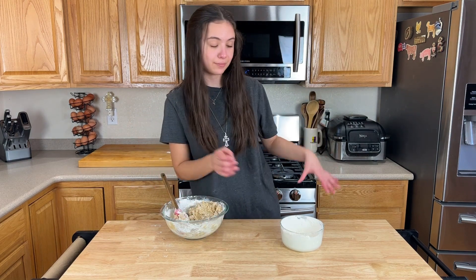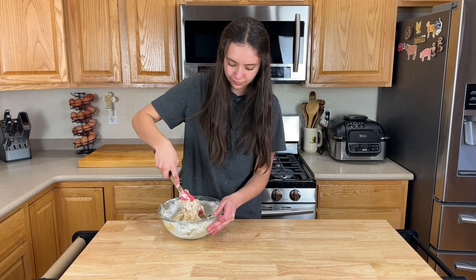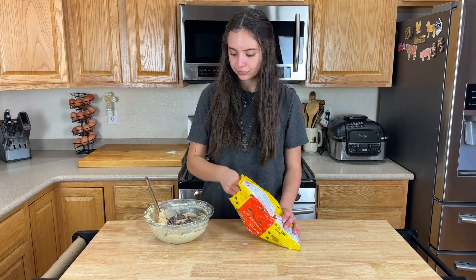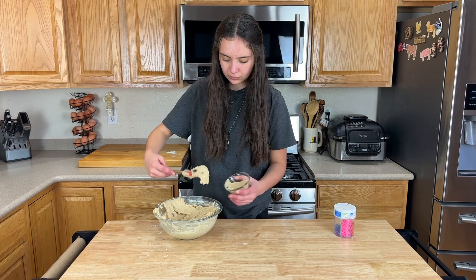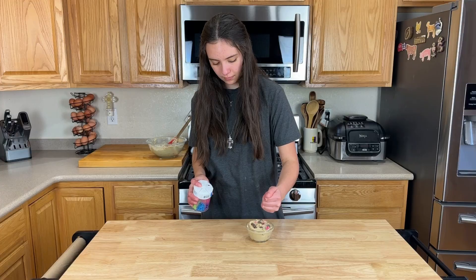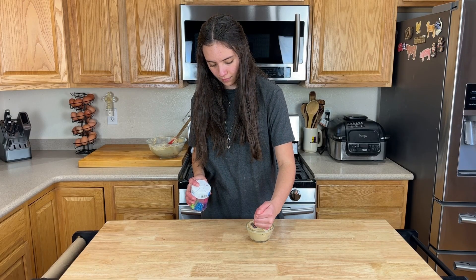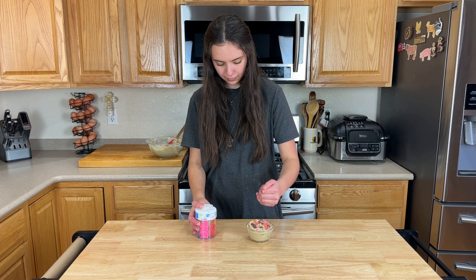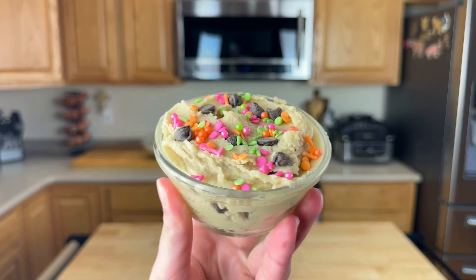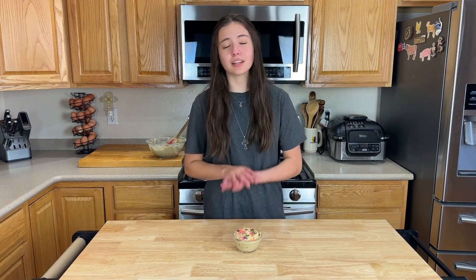Okay, now we add milk. The sprinkles, of course, are optional. Not gonna lie, the only reason this is considered Easter is because of the sprinkles. I love edible cookie dough so much, and if you do too, don't forget to follow — because you following can support me to make more great content for you.